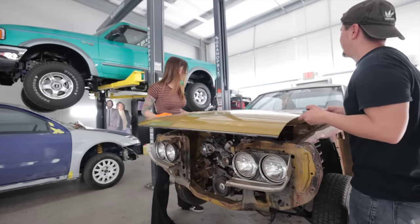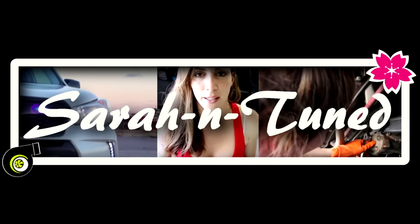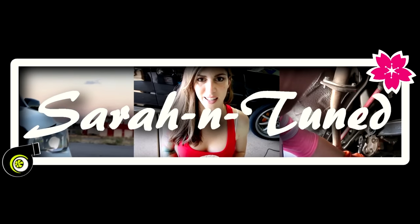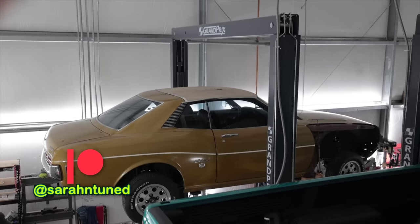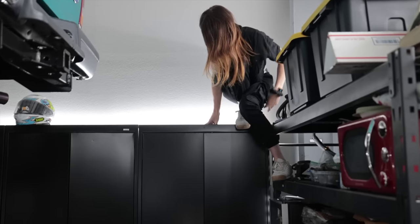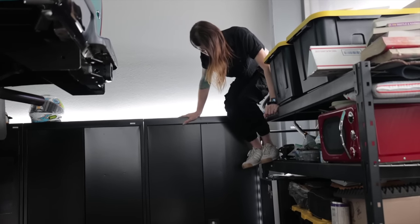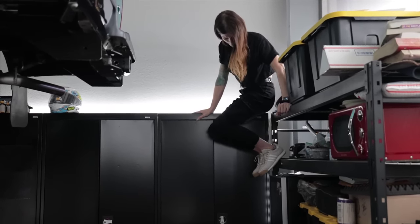Do you flex your cheeks when you walk by the camera? Hello, people of the world wide web. Welcome to this — the next video working on my 1974 RA21 Toyota Celica that I'll soon be stuffing a Toyota 2UZ V8 into. When Sarah gets left unattended, she causes trouble.